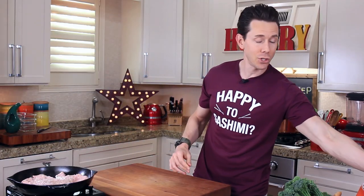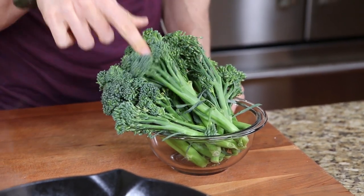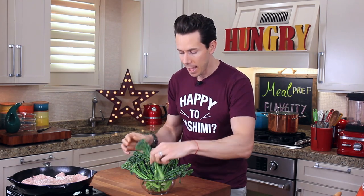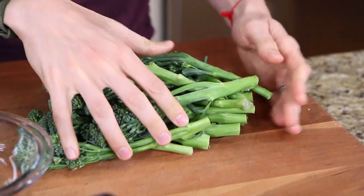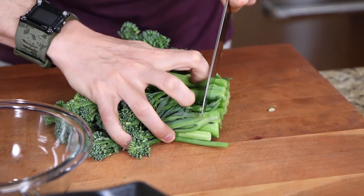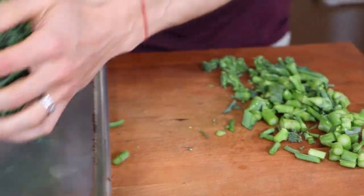That'll take about five or six minutes total. In the meantime, let's get our veggie game rolling. I thought it'd be nice to have some fresh and vibrant veggies as a side dish to this comfort food. I have a pound of baby broccoli - you can also use regular broccoli or broccolini. I'm also preheating the oven to 450 degrees. I don't really want the bottom of the tough broccoli stalks, so line them up and cut those into bite-sized pieces, then transfer to a sheet tray.